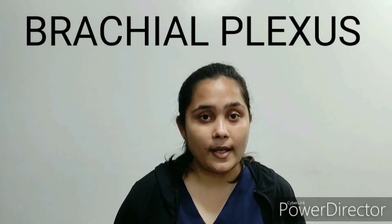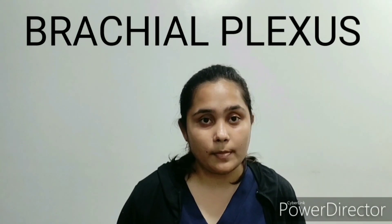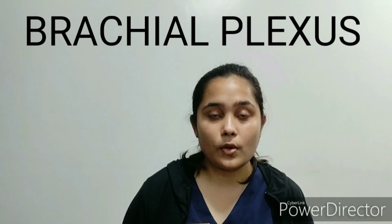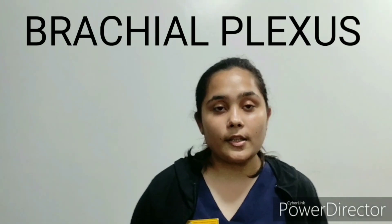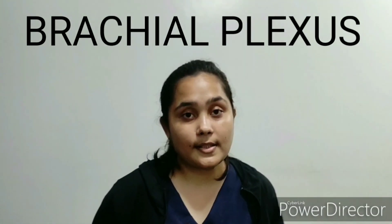The lateral cord gives rise to the musculocutaneous nerve, the posterior cord gives rise to the radial and axillary nerves, and the medial cord gives rise to the ulnar nerve. All of these afferent and efferent nerves supply the armpits, hand, and forearm.